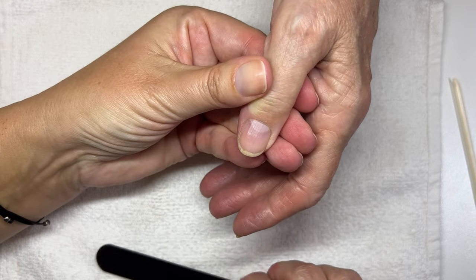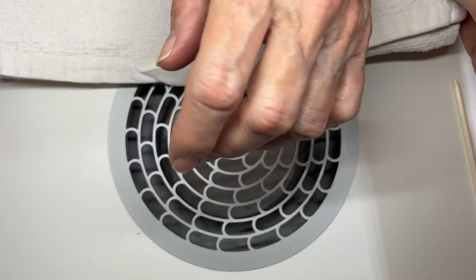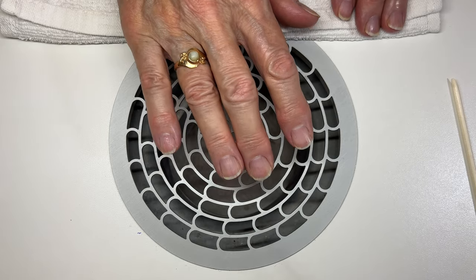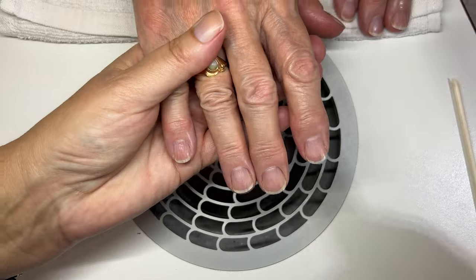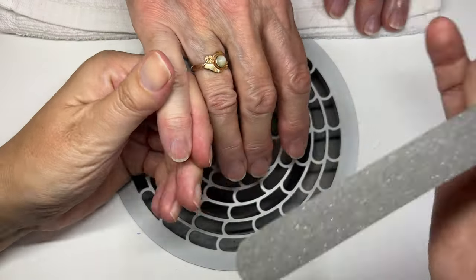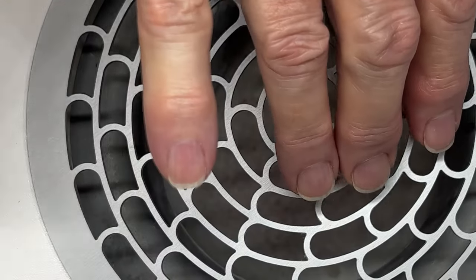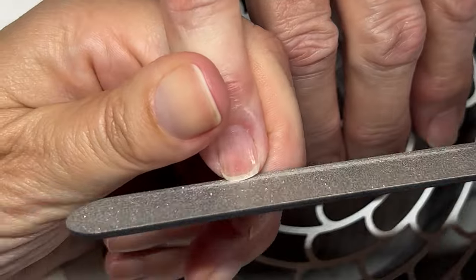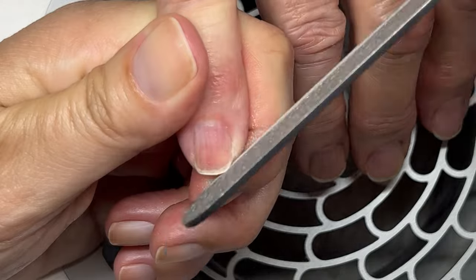This product is supposed to sit on the nail for about 10 minutes, so in the meantime I will shape the nails. I'm going to put my fan on and use my metal file. I use the metal file because I like them — they're easy to clean and disinfect properly. If you're doing your own manicures, you can use whatever file you like.